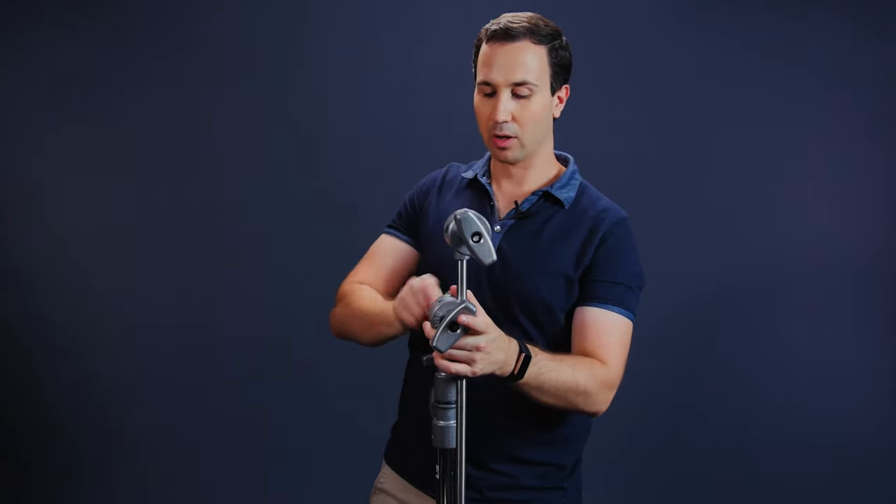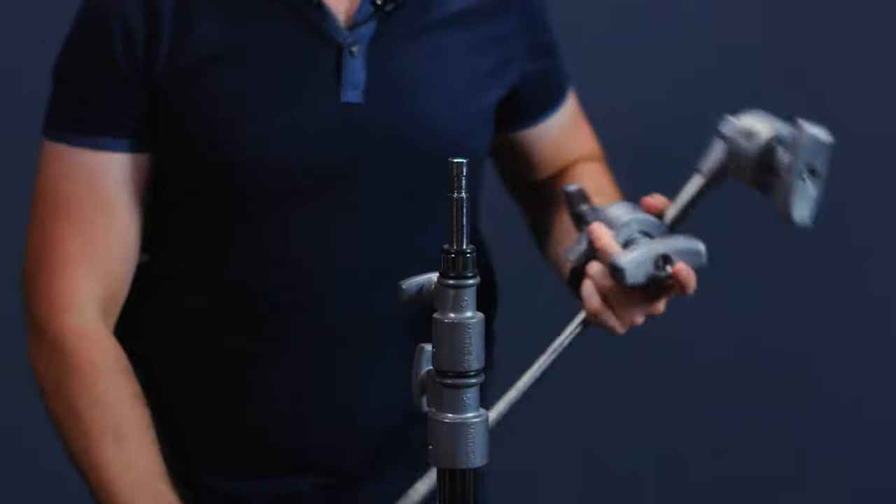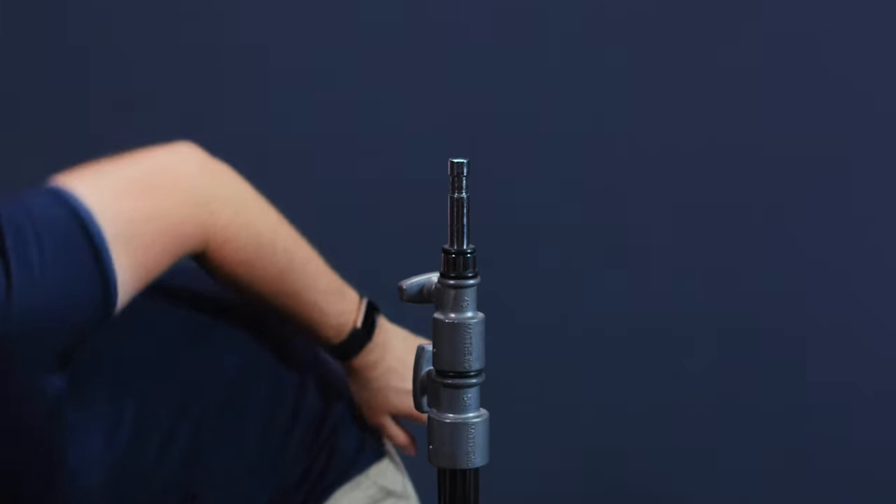The next configuration is using the C-Stand as a light stand. If you remove the grip head entirely, you're left with a baby pin, so you can now use it as a light stand. This is useful for medium-sized lights — something like a 2K tungsten that you need to get up quite high. It's a nice sturdy stand base for a light like that; just lock the light in and you're good to go.